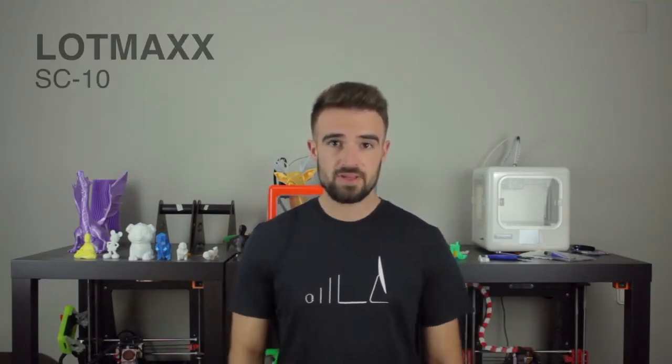Hello guys and welcome to a new 3D printer review here at Architects 3DP. Today I'm going to review the new LotMax SC10, a really good 3D printer that you can get right now for under 300 bucks. I think it's a Creality Ender 3 Pro killer.